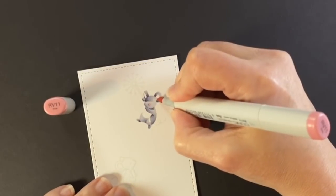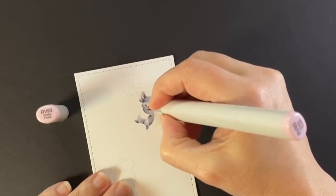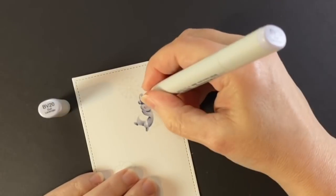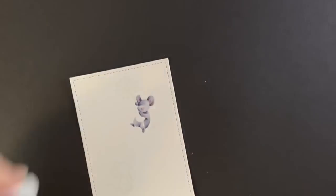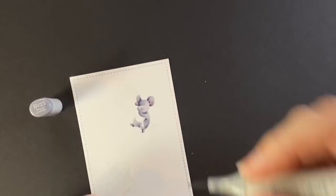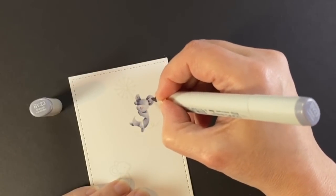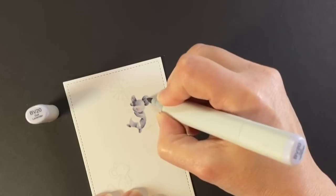Now we're putting in the little nose with an RV11, and the ears as well, and I'll darken that up with the RV93. I chose those inks because they're just a little bit grayer pink, so they blend well with my blue-violets. Then I'm going to blend that out with the BV20. Now with my darkest one, I'm putting just a dot where the inside of his ear would be — kind of the depth of his ear — and then blending that a little bit out and around the outer part of his ear with the BV23.